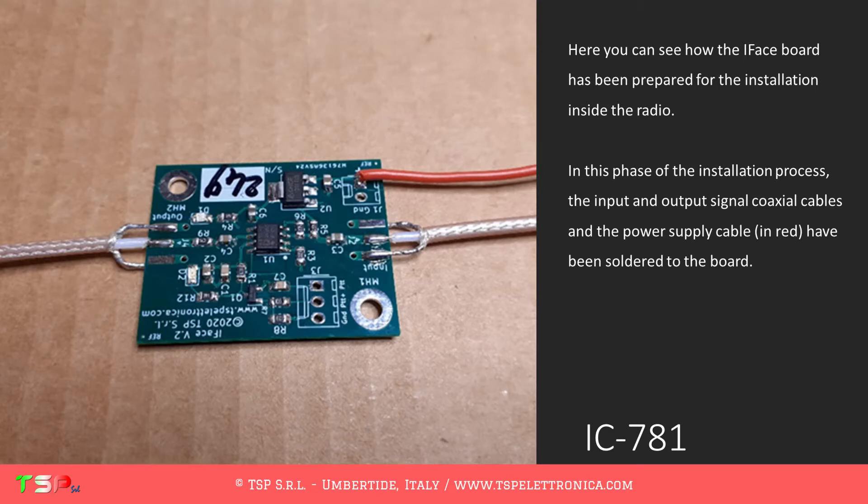Here you can see how the board has been prepared for the installation inside the radio. In this phase of the installation process, the input and output signal coaxial cables and the power supply cable, in red, have been soldered to the board.